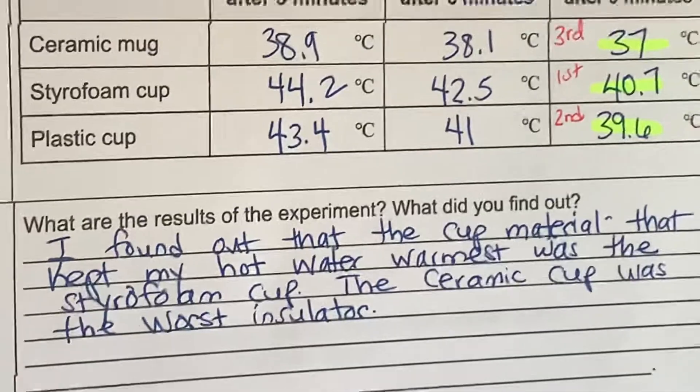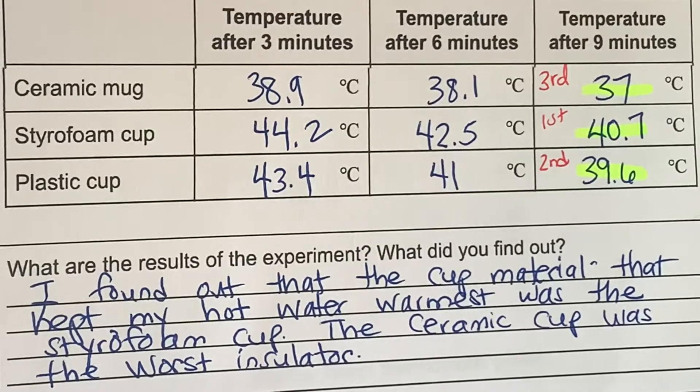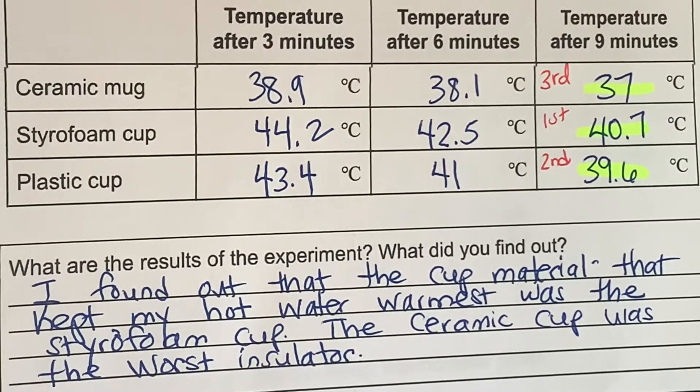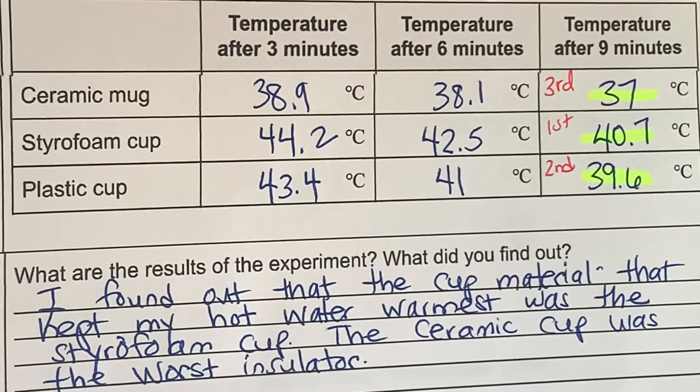The CAMI report asks: what are the results of the experiment? What did you find out? I found out that the cup material that kept my hot water warmest was the styrofoam cup. The ceramic cup was the worst insulator.